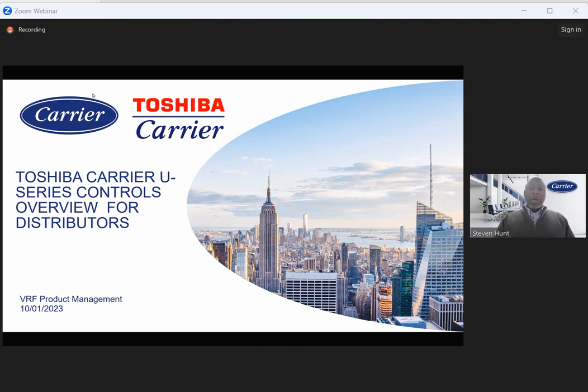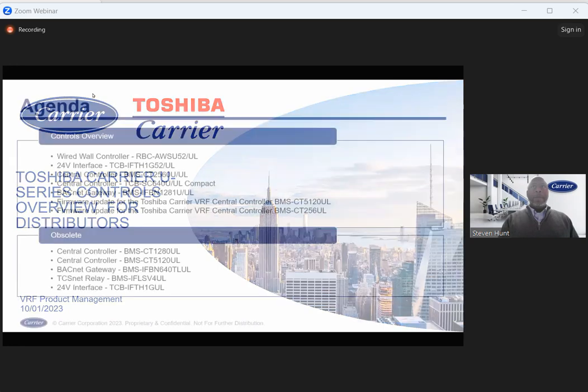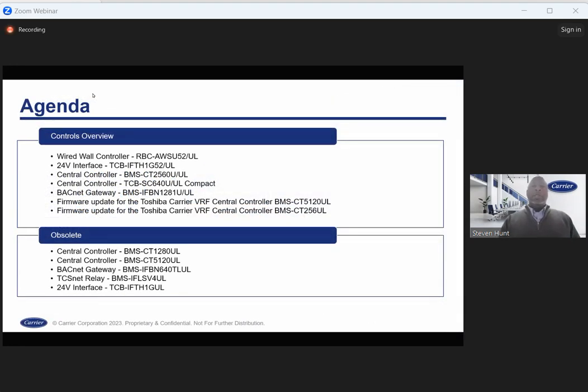We do have DXKid Tech Talk coming up on the 16th of November, right before Thanksgiving holiday — shameless plug on that. What we'll be talking about in this presentation is our new 52 wired controller. We'll go into some of the features and compatibility. We'll also talk about the new 24-volt interface, with a lot of exciting features as an improvement from the E-series.